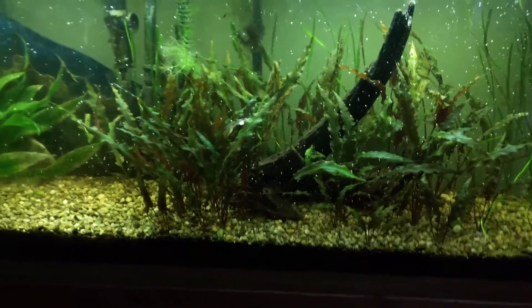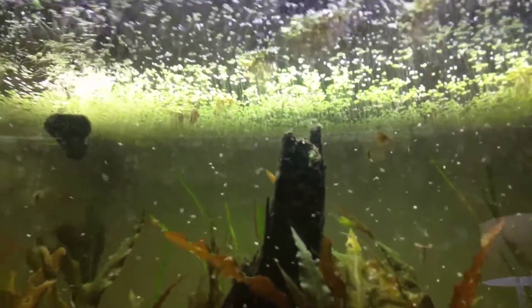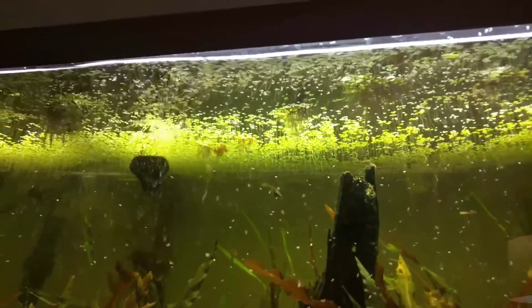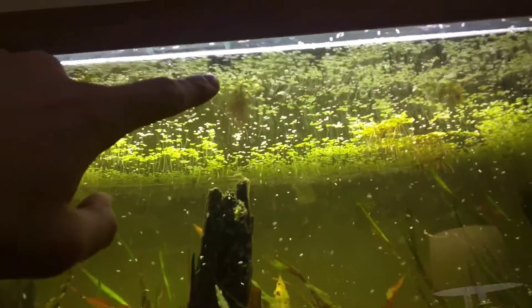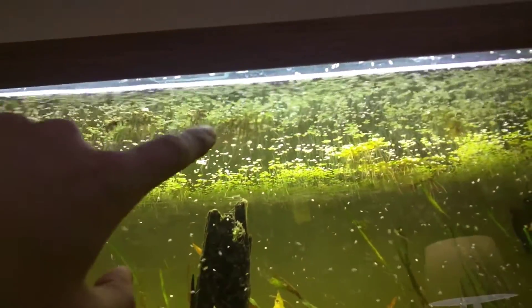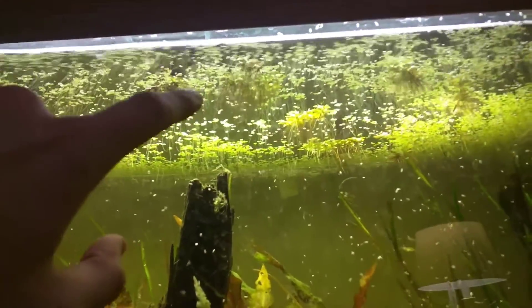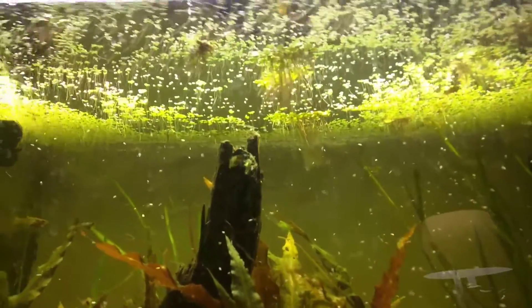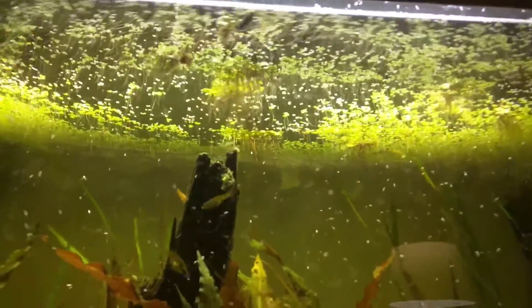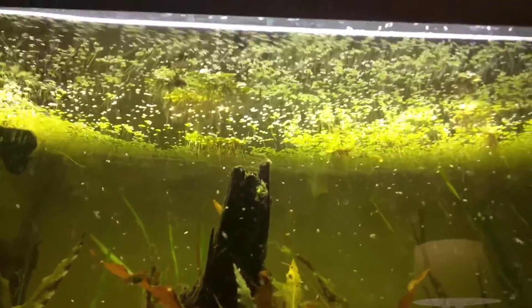I'll do another zoomed out shot of it, and I'll do it from a bottom viewpoint of all the living duckweed. Sorry guys, I'm really bad on the names of the stuff right now. But this bigger version of the floating plant - I don't think that it's a kind of duckweed, it might be, but it's a bigger leaf on it. I have it in my other 55 tall in the other room that I'll probably do a video on at some point too.